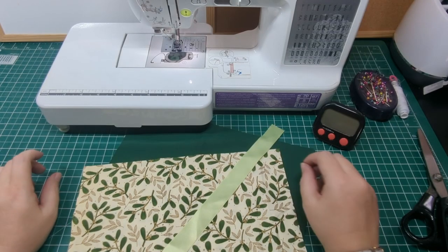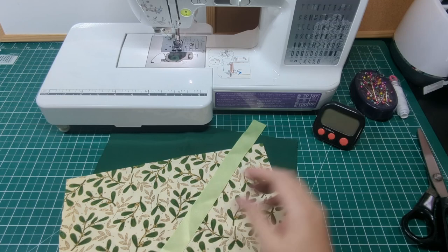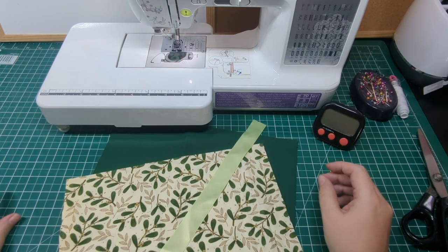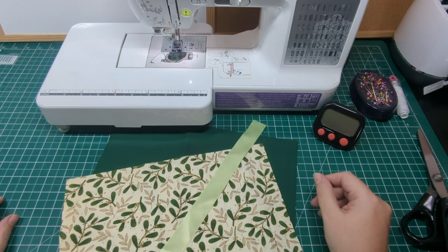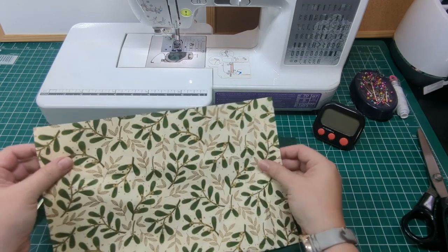Hey everyone, a little Christmas sewing this week — this time wine bags. We make our own wine through the year and we gift bottles at Christmas. It's just become our thing. This year I'll be making up my own bags to gift them in.